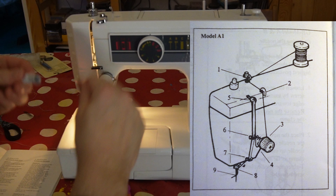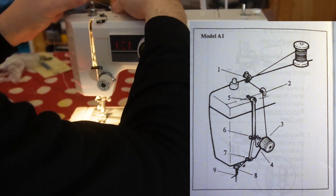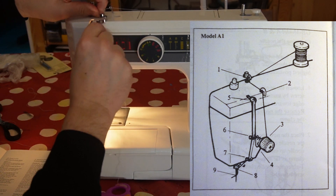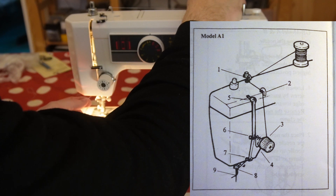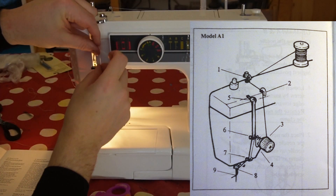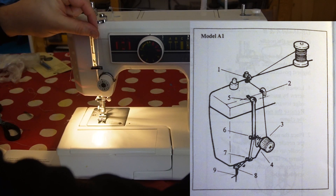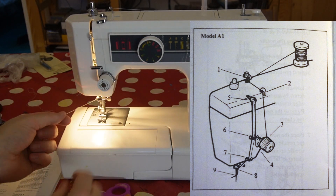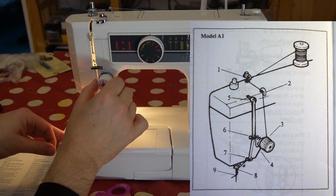On the model A1, you place the spool on the pin as shown here. Point two, you go through the thread guides marked with one and two. And then you hold this one and go through the tension discs like this. This little spring goes up, and then I have to go under here, through point five and under again to make mine work. I'm not really sure about this. And you go through the thread guide number seven and put this one to three.